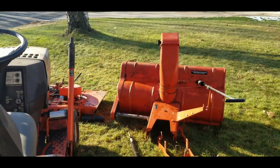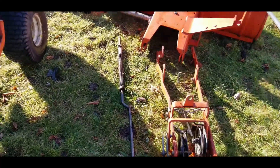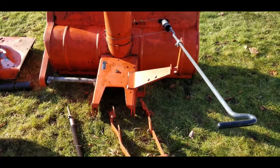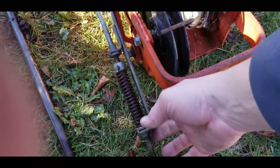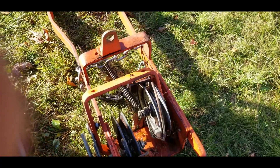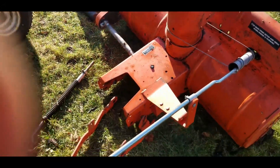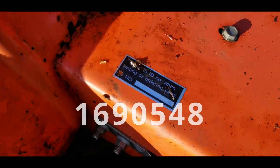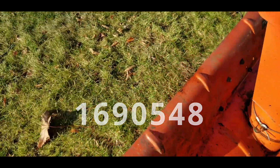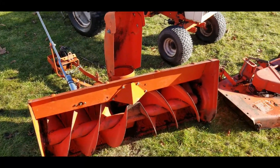Let's take a look at the snowblower attachment. That long rod to the left is the same rod that attaches to raise and lower the snowblower up and off the ground. This rod attaches to a mechanism under the tractor to engage and put tension on the belt to get the snowblower spinning. Let's take a look at the ID tag for that one — once again, I'll get the numbers separately and post them. It's a single stage snowblower.